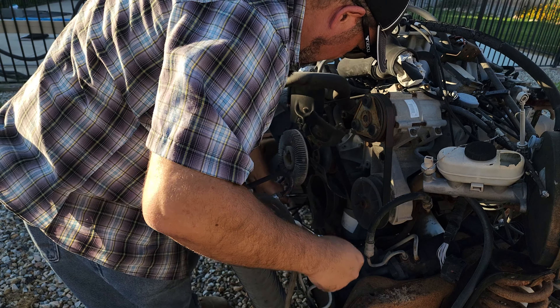All right guys, now for the real test. 15-16 on a breaker bar — let's see if this puppy will turn. Yeah, that's nice and smooth. Well, the engine is smooth. The pulleys out here, not so much. But yeah, that moves nice.